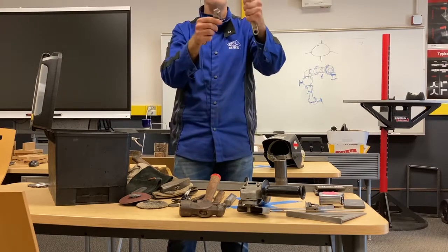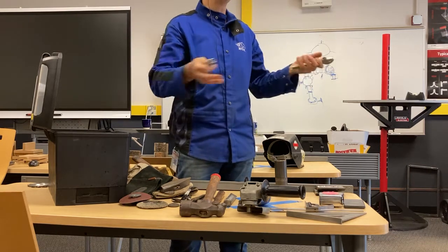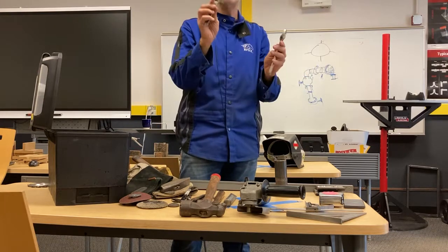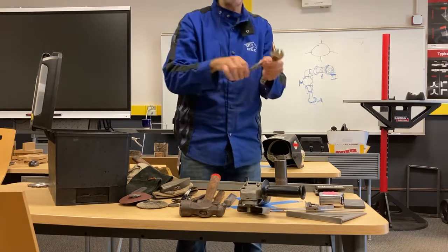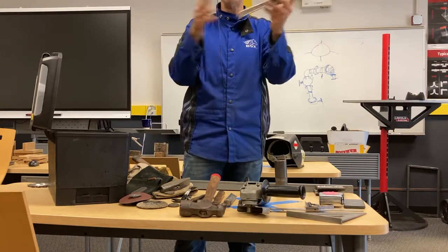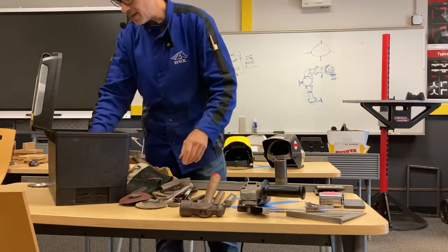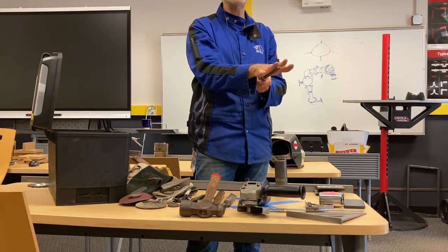A couple of adjustable wrenches are good to have — a little one and a bigger one — because in a shop they inevitably go walking. You waste more time looking for the wrench than using it, so just buy your own. Small wrenches are great for tightening things, bending something quickly, and other tasks. My favorite at home is a giant one with about a 16-inch handle — a really nice size.